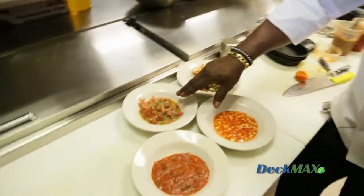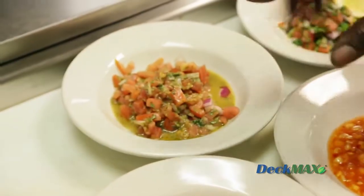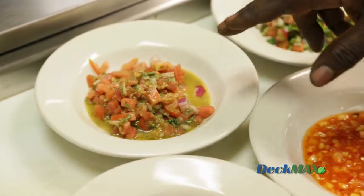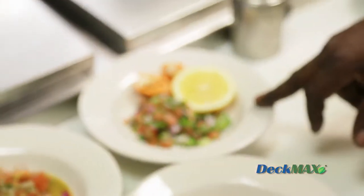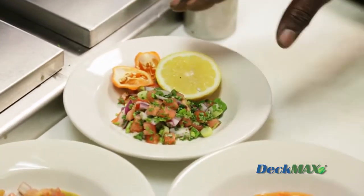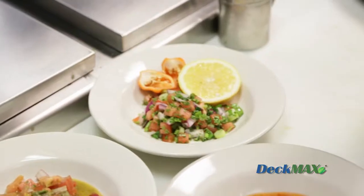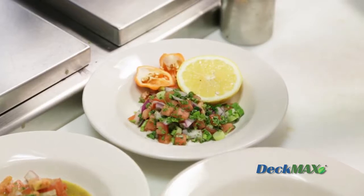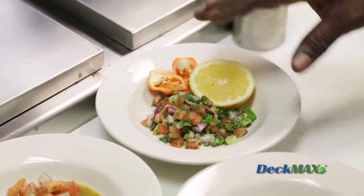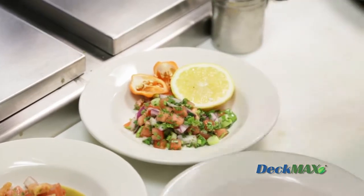Over here we have our tomato bruschetta, which is going over our chicken and also for one of our fish dishes — very versatile. This is a lemon habanero pico de gallo. It's got a little bit of heat, a little bit of citrus, cilantro, fresh herbs, flat leaf Italian parsley, some scallions, beefsteak tomatoes, a little bit of red onion, fresh lemon juice, and a little bit of chopped habanero peppers inside. You can add as much as you like — remember, it's the hot one of the hots.